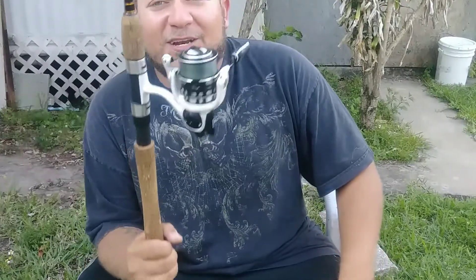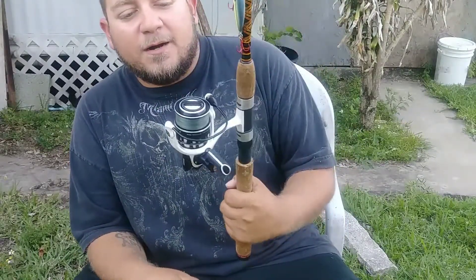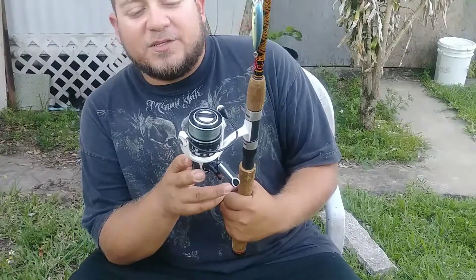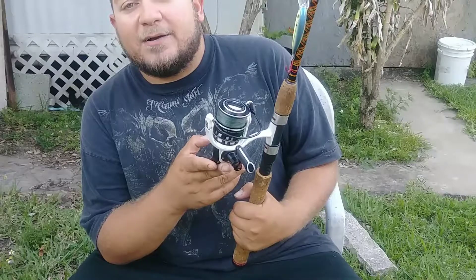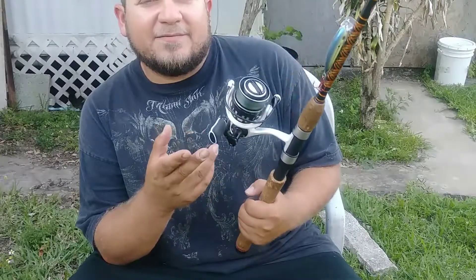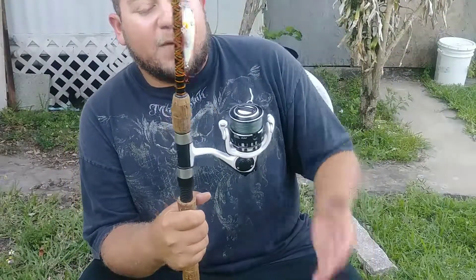Now to speak on affordable reels — if you're looking for something that compares to something in this $130 range, mind you this pole was only $40 at Walmart, so I'm talking a $160 combo. I didn't pay full price for this reel; a buddy of mine had it for sale for about $65–$75, so I got it about almost half off.